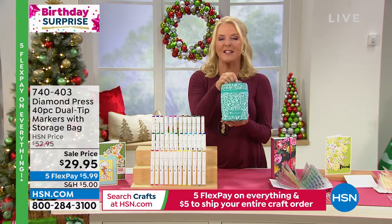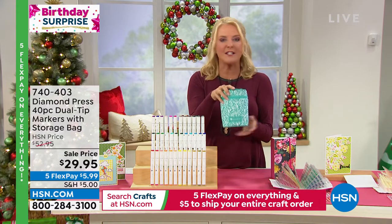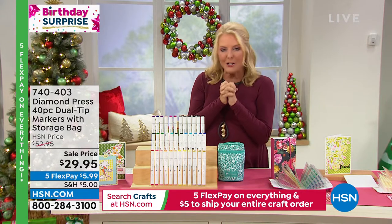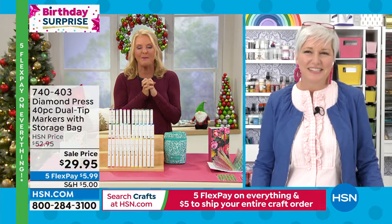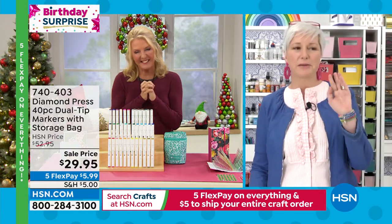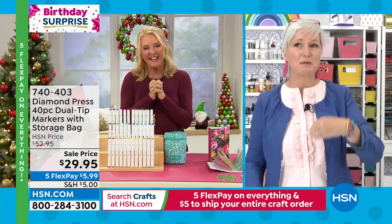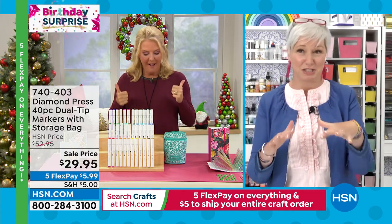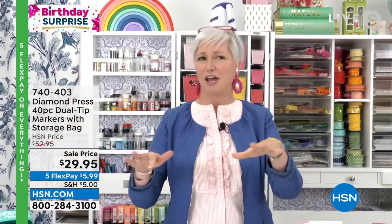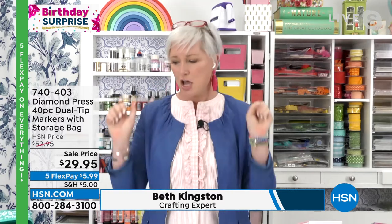Beth Kingston is in the house. You've got stuff this hour and we've got some stuff next hour. Beth, welcome back — you had a big show earlier, so I'm so tickled you're a part of my show tonight. This set sold out at $52. They brought it back in so we could sell it at this price to celebrate birthday month. So I'm very excited — $29.95. They just sprung that on me a few minutes ago.